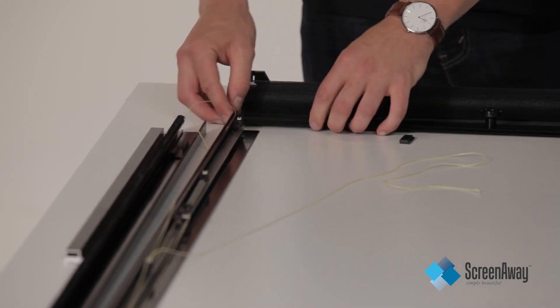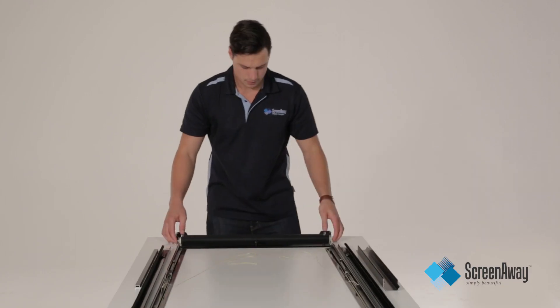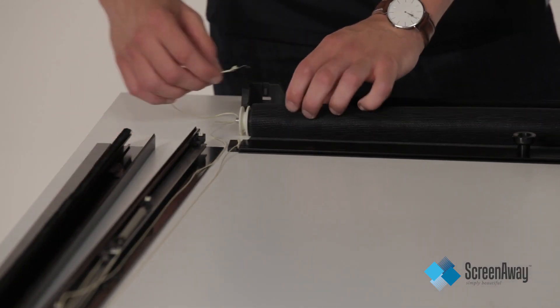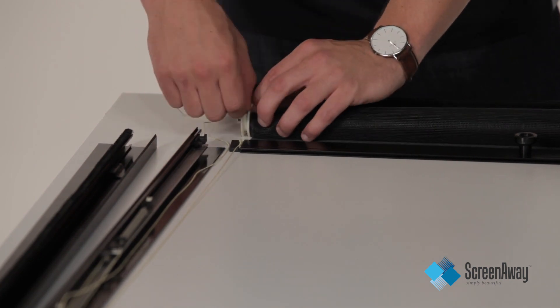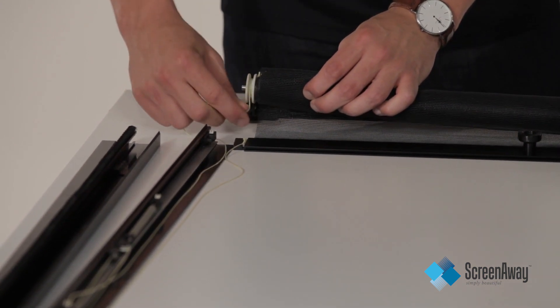Now you can reattach the plastic lugs onto both ends of the crossrail insert bar, making sure that they are all the way home. Next, you will notice that each end cap roller has a slot in it. You can now insert the knotted end of the Kevlar cord into this slot, making sure it cannot be released by pushing the knot as far down as possible.